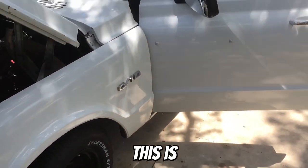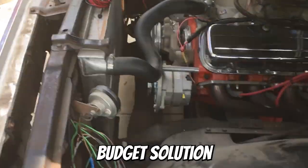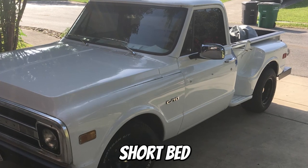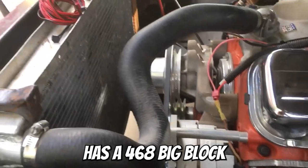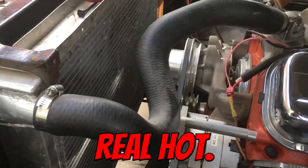What's up good people of the internet? This is Noob Mechanic. I just wanted to make a quick video to show my budget solution for a fan shroud on my 1970 C10 stepside shortbed. This monster has a 468 big block and a turbo 400 transmission and it's going to run really hot.